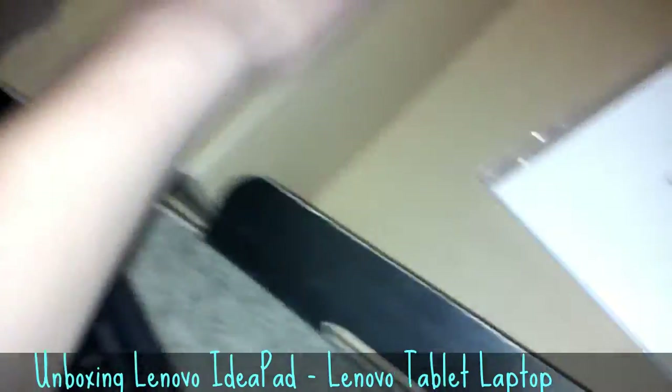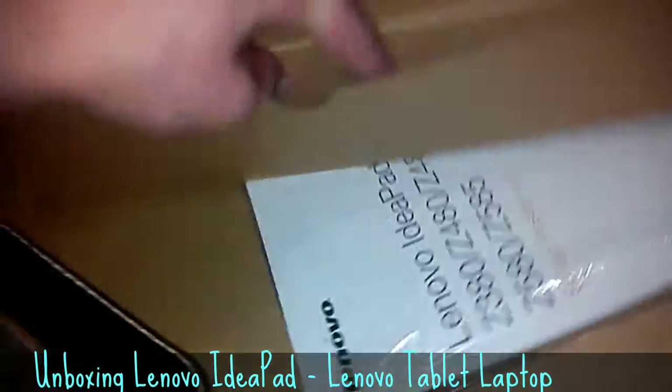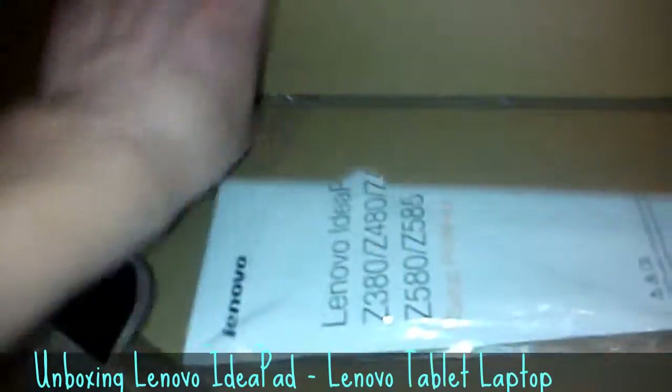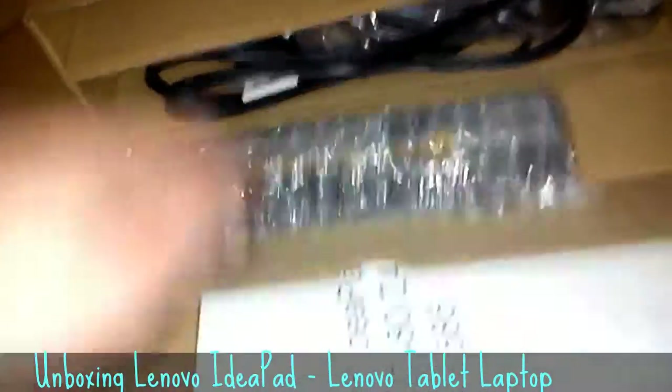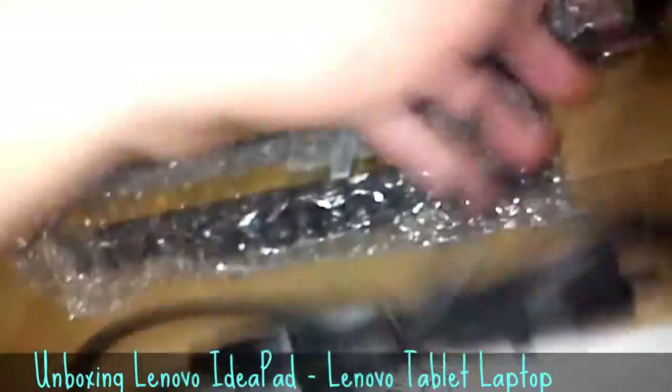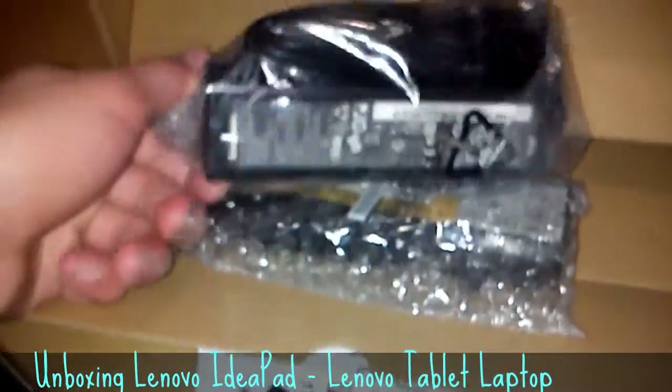I'm guessing this is the charger and battery. I think it's got a two-hour battery life. Oh yeah, and it's an A10 processor, by the way. Here's my AMD.